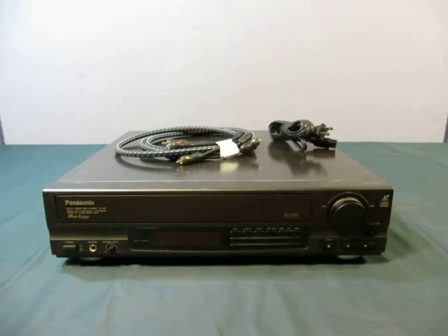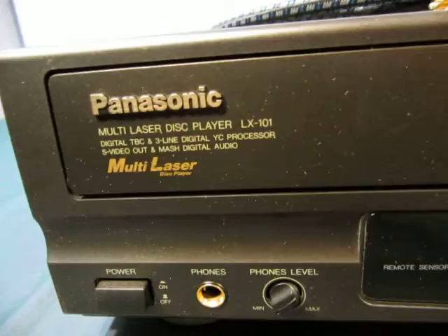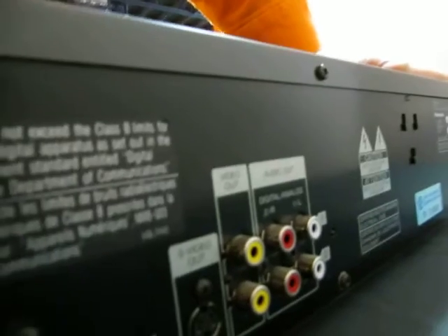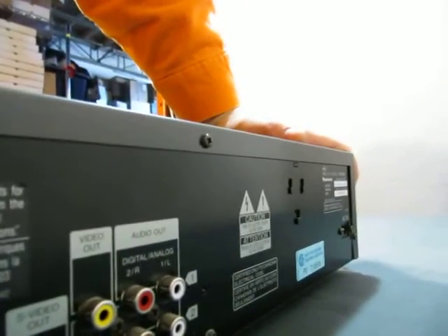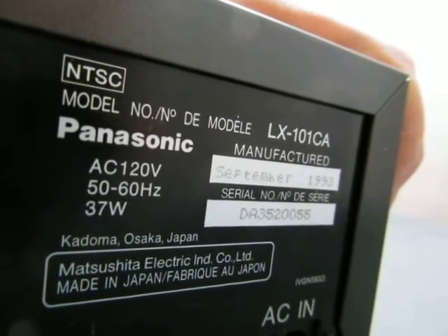Up for auction we have a Panasonic multi-laser disc player LX-101, digital TBC and three-line digital processor, S-video out, and digital audio. It's multi-layer, so I'm going to go over it with you in detail. On the back you have your coaxial, composite video, and your RCA. The model number is LX-101 CA.